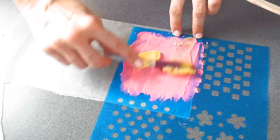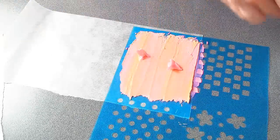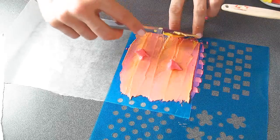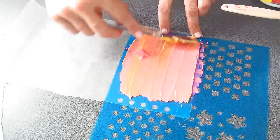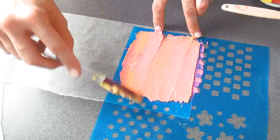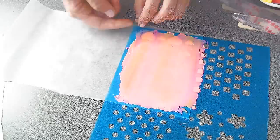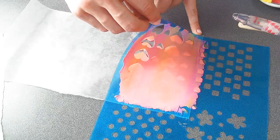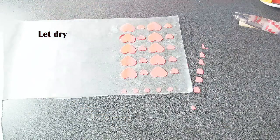Because I wanted to get a two-tone, I'm also going to add some yellow. Now carefully lift up the stencil and repeat with the process.